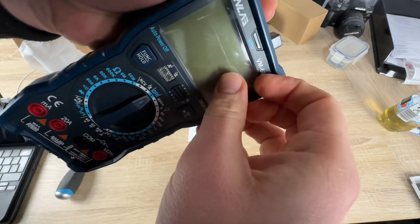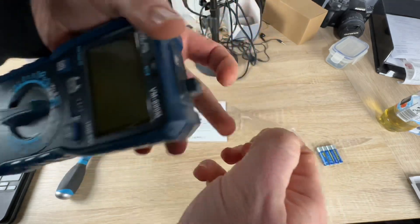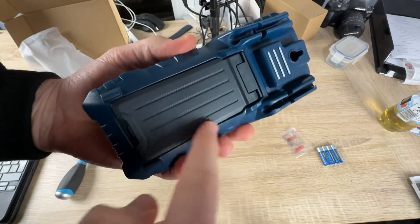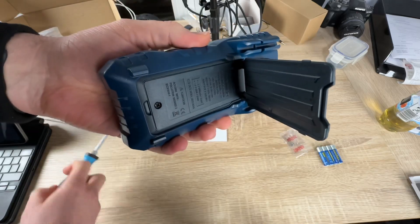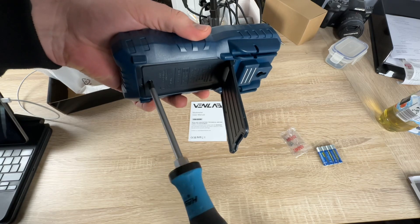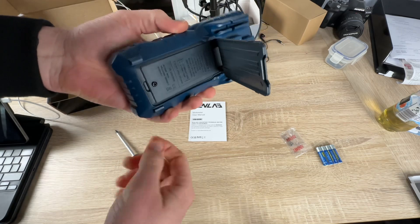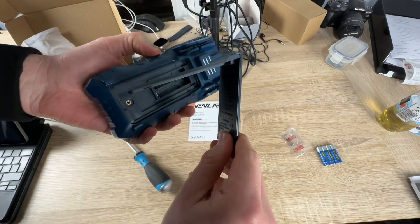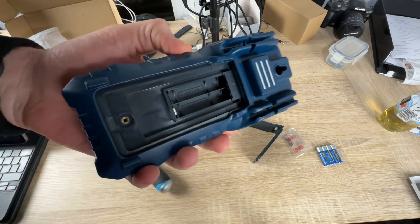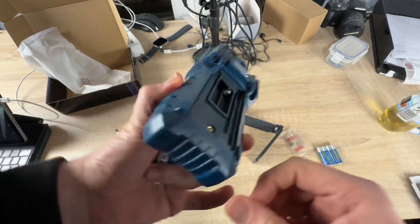The VM600M digital multimeter can accurately measure up to 750 volt AC voltage and up to 1000 volt DC voltage, 20 ampere AC and DC current, and 60 megaohms resistance. This multimeter also tests temperature, capacitance, frequency, duty cycle, diodes, and continuity — various functions to meet our various needs for circuit detection and maintenance.